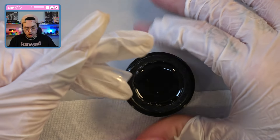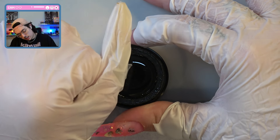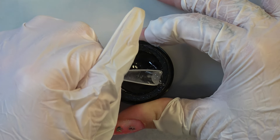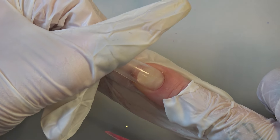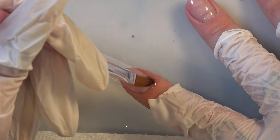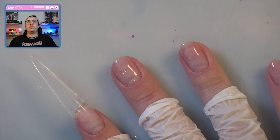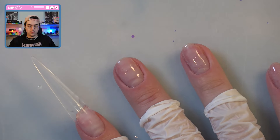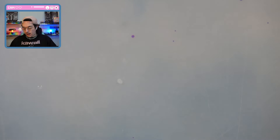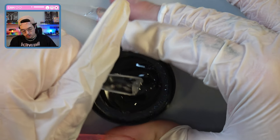For our pointer finger, I'm actually going to put this one on with some solid nail glue — this is from Savvy Land. We will actually be skipping our middle finger for now and moving on to our ring finger. Like our pointer finger, I'm going to put it on the same way because these nails are going to match.